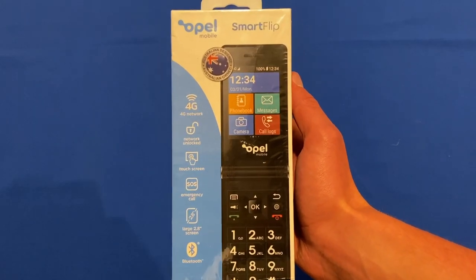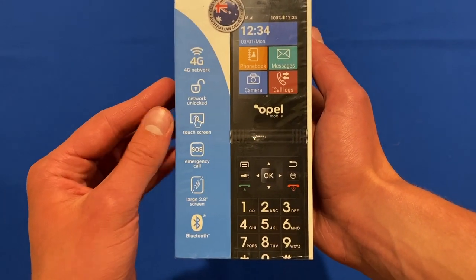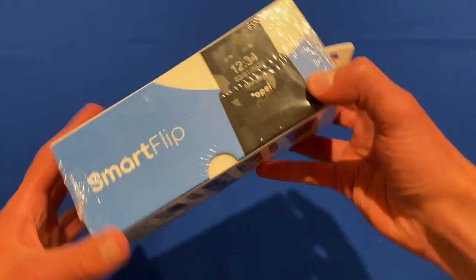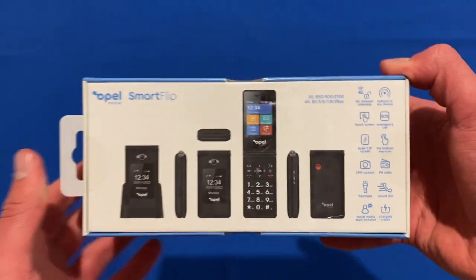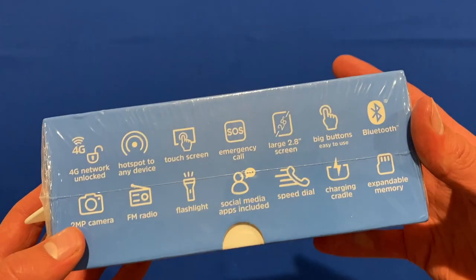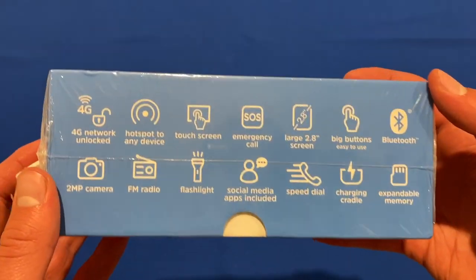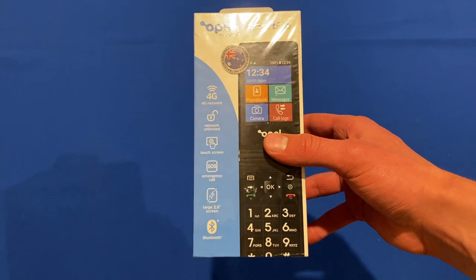If we have a look around the box, you can see it has a 4G network and it's unlocked, as well as a touchscreen at 2.8 inches and emergency call with Bluetooth. On the right-hand side it just says Smart Flip. On the back, it gives an overview of what the device looks like in all its different configurations and more of the specs. On the left-hand side, there's a bigger version of all those specs, including an FM radio, social media apps, and expandable memory. On the top it says Opel Mobile, and on the bottom there are serial numbers and barcodes.